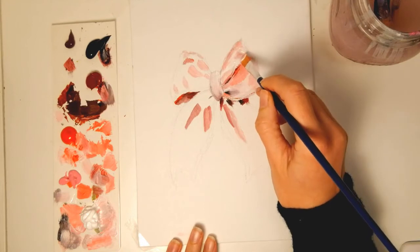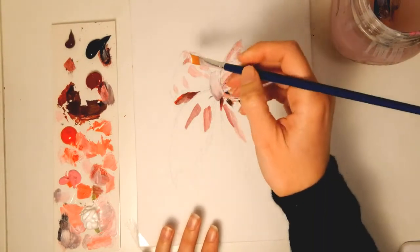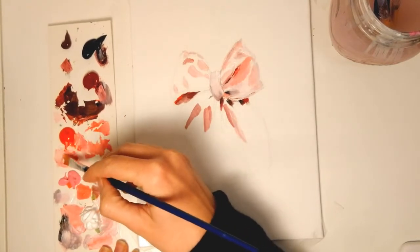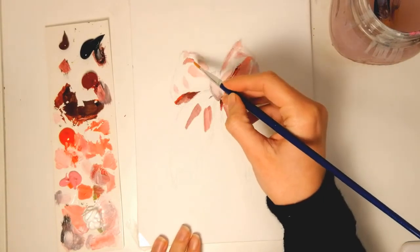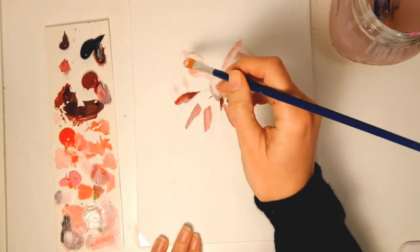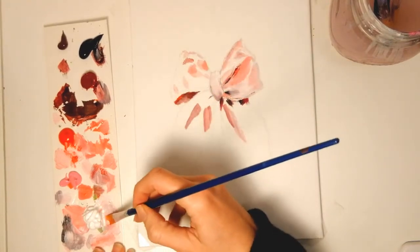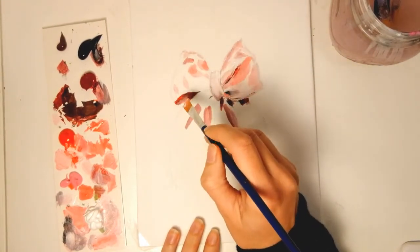I just don't worry so much about that — it shouldn't be perfect and it's not a commission, so for the moment I'll just leave it like this and later we will see if it works with the final version. It's kind of like composing music: there are the separate notes and then it comes together when everything is in it.